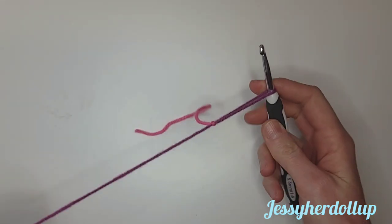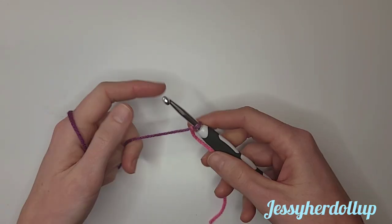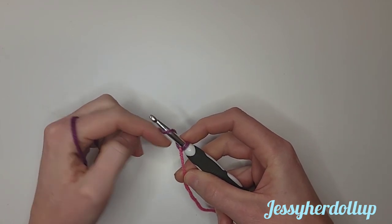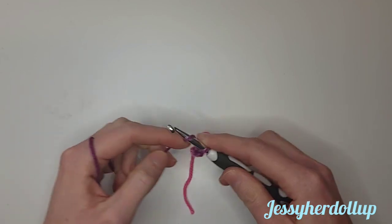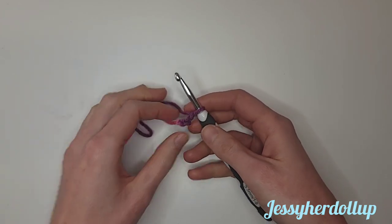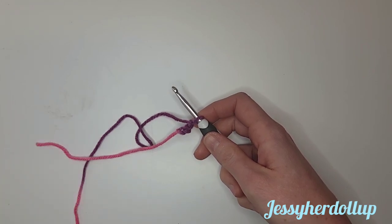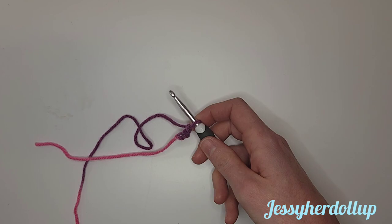I'm starting with a slip knot. If you need help doing this, check out the link in the description below. After we do our slip stitch on our hook, we're going to yarn over and do a chain. To chain, you yarn over, pull through, yarn over, and pull through, and it creates these V-stitches. We are going to chain 41, and I'll meet you back when I have a chain of 41.